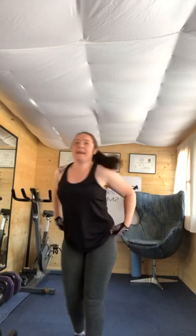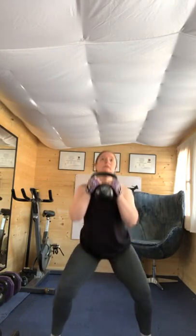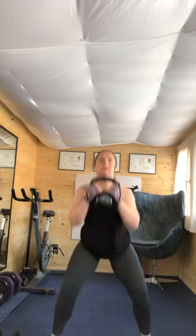Ten seconds rest. We're going to dead squat — this one. Four, three, two, one. Forty seconds effort. Nice deep squat as you catch — synchronise the catch and squat. How low can you go? Now you're nice and warm. Looking good folks, keep that going. Four, three, two, one. Ten seconds rest.